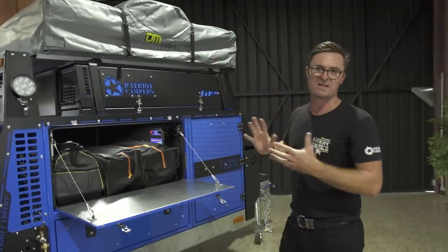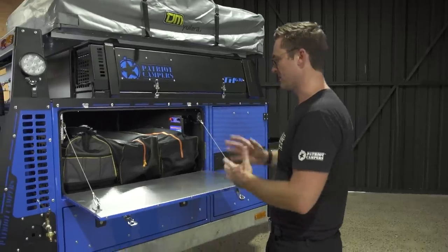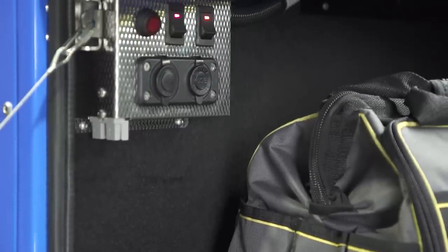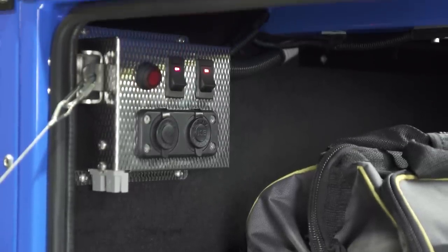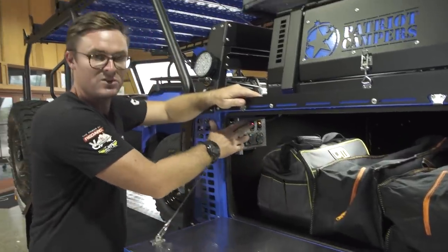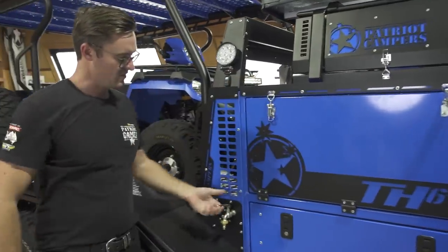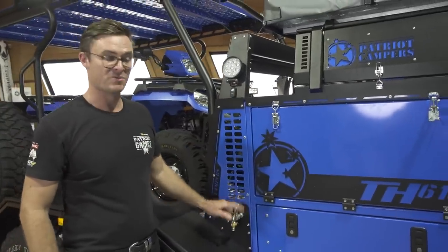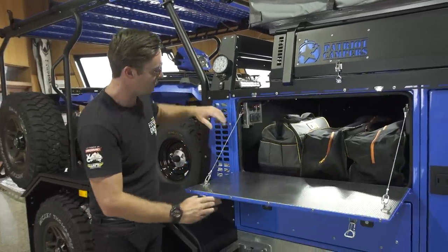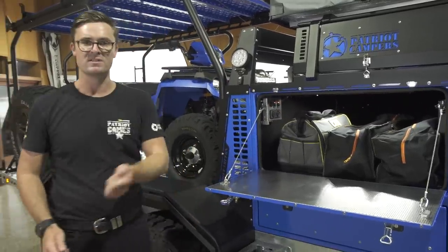If you have the integrated tent option, this opens up inside your trailer, much like the X1, so you can access all this compartment too. You've got a solar input to charge off solar. There are another two power outlets, plus a switch for your water pump. Your water tap is just here, connected to your 120-litre water tank — rather than going around the other side, all you have to do is press this switch. So if you're having a shower, washing your hands or hosing gear off, you're not running around the trailer each time.